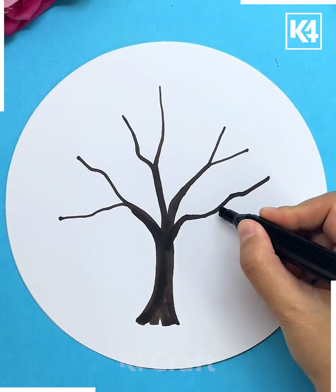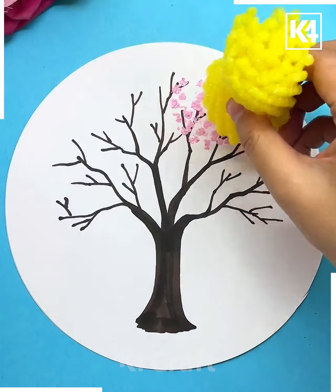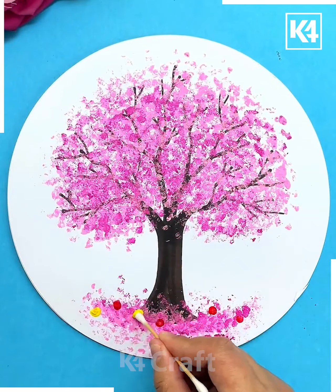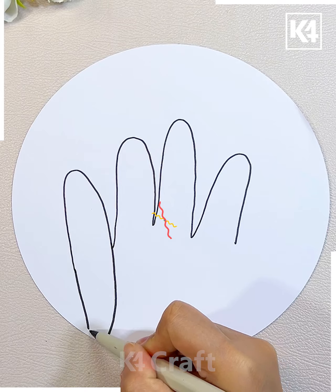Let's move further towards another activity. First I'm going to trace down a trunk of the tree with the help of the black marker. After that I'm taking some food foam covers and making imprints over the area of the branches, and these will represent the leaves.